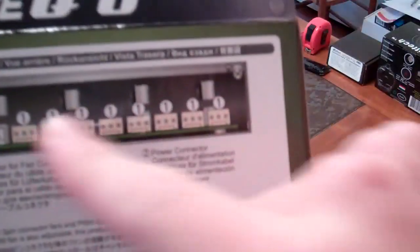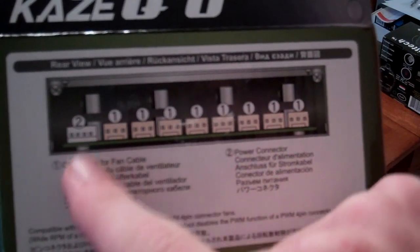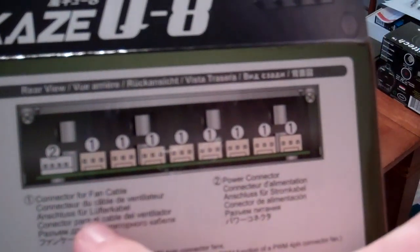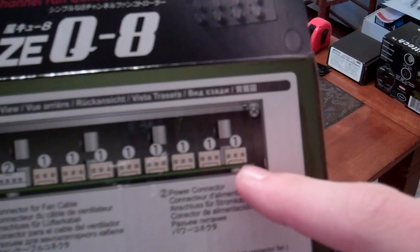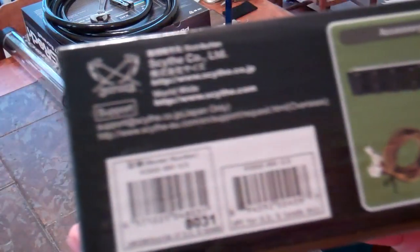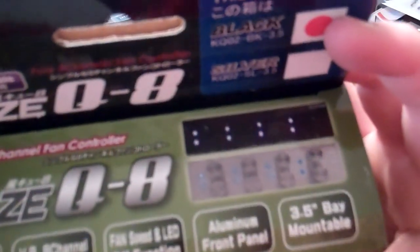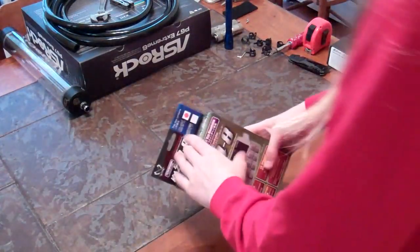The back of the box shows you kind of how everything works — that is the one Molex you'll be plugging in there, the 4-pin, and then all these are going to be your 8 three-pin connectors for your fan controller. The box tells you what's going to be coming in it. Top of the box is pretty much the same thing.